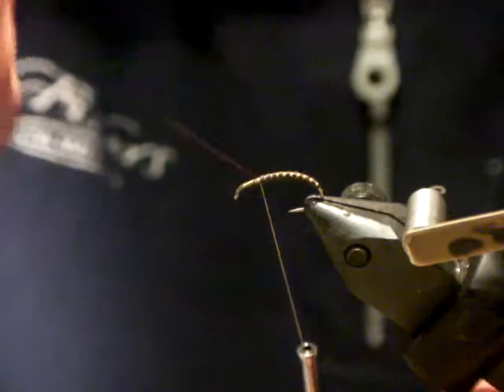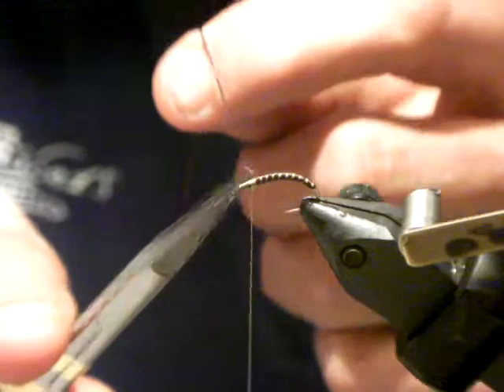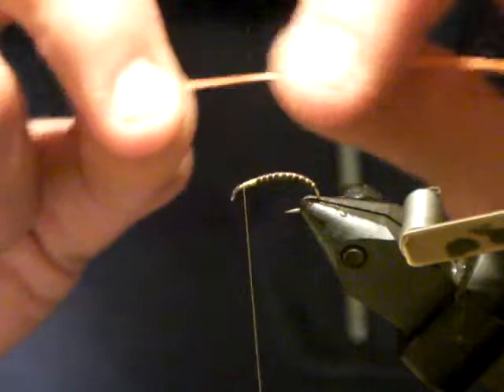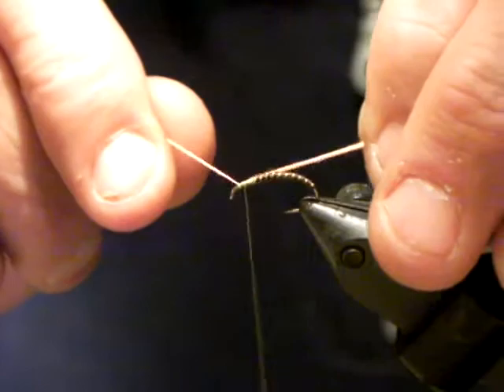I'll stop there and tie that off. Now, you can obviously see that if I change my thread color or change the flexi floss color, I can create all different effects with the fly. Next, take a bit of angel silk or Antron yarn — you could use goose biots but not in this particular fly's case. I'm going to put one length on each side to create a bit of bulk.